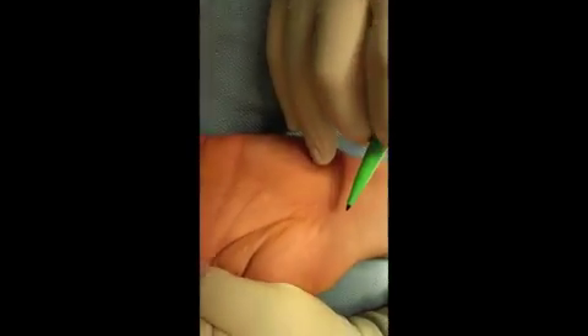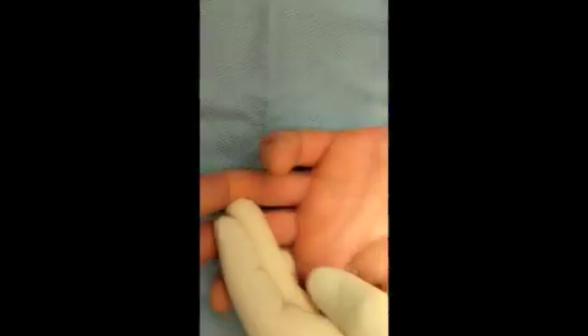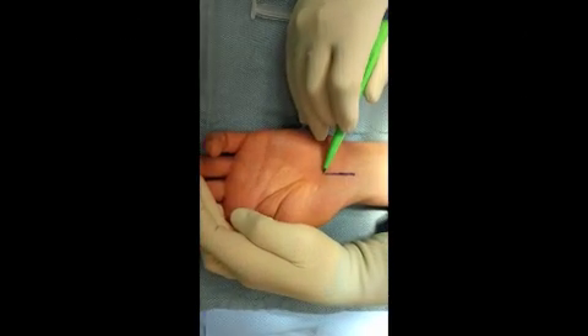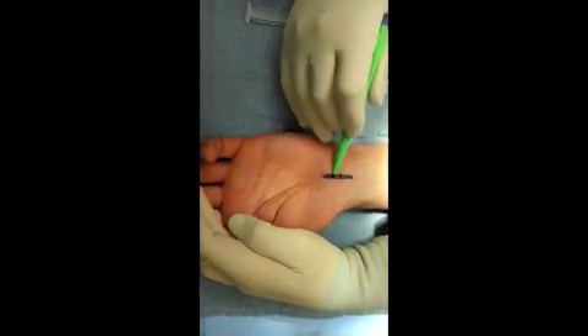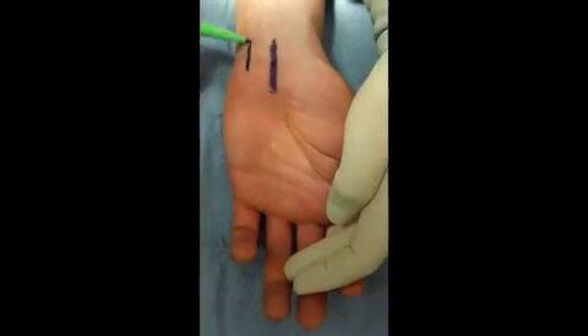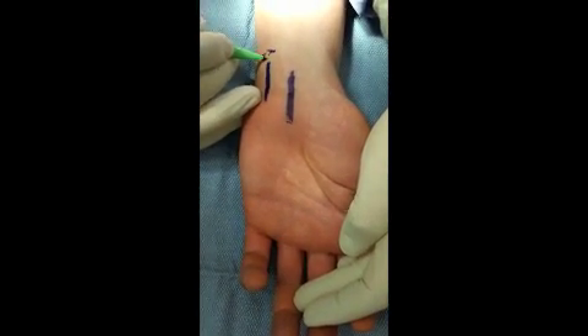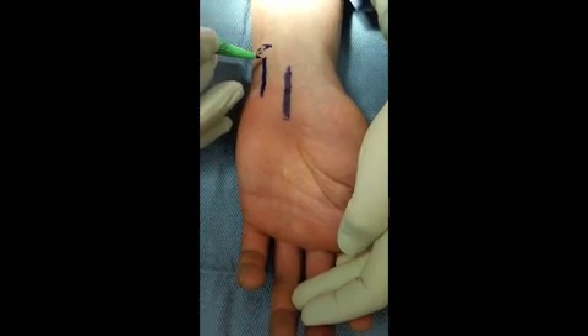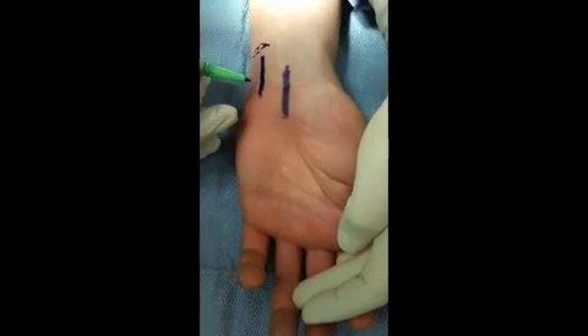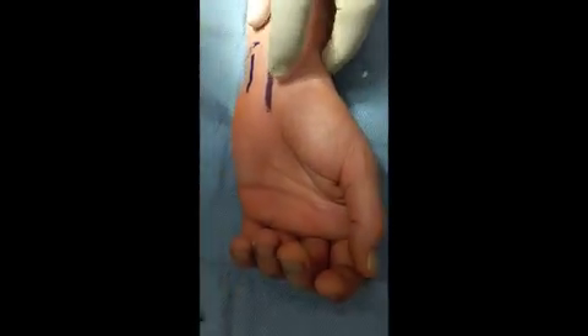The median nerve is best marked by the ulnar border of the ring finger, and the ulnar nerve is adjacent to the pisiform. You may recall that there's what's called artery, nerve, tendon. So we're going to do the wrist block by first getting the median nerve.